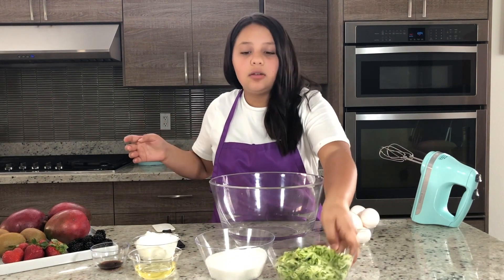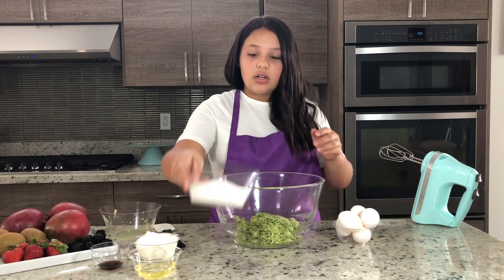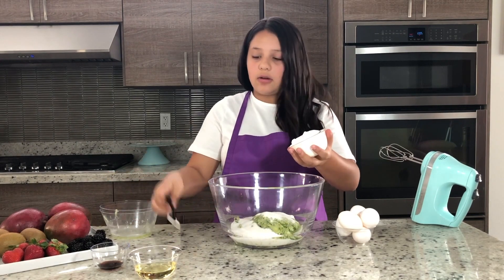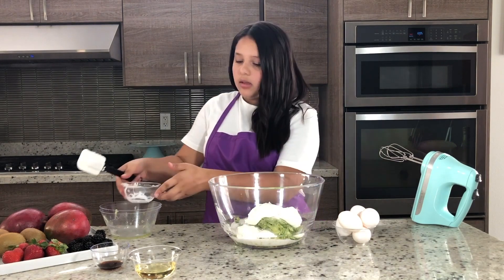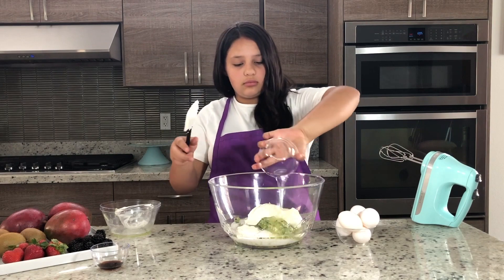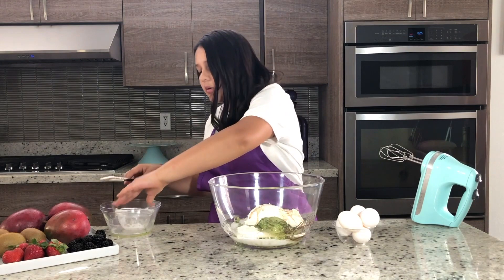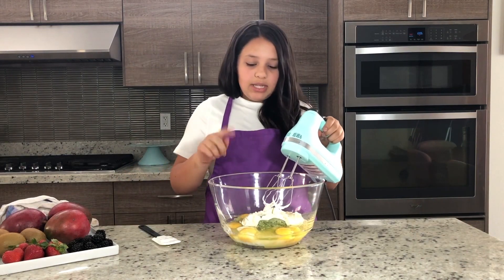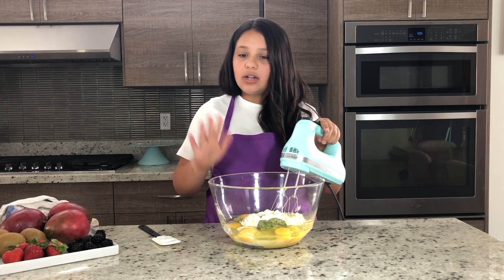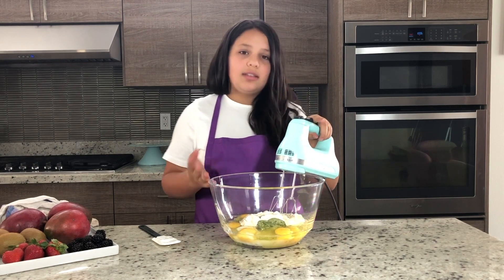Now for the wet ingredients, you're going to mix all the rest of the ingredients — the zucchini, sugar, sour cream, make sure to get all the sour cream in there because it's a whole cup, and the oil, and vanilla, and then your five eggs. Now we're going to beat our wet ingredients together. Just make sure don't drain out your zucchini because that's what brings moisture to the cake and it'll just become deliciousness.